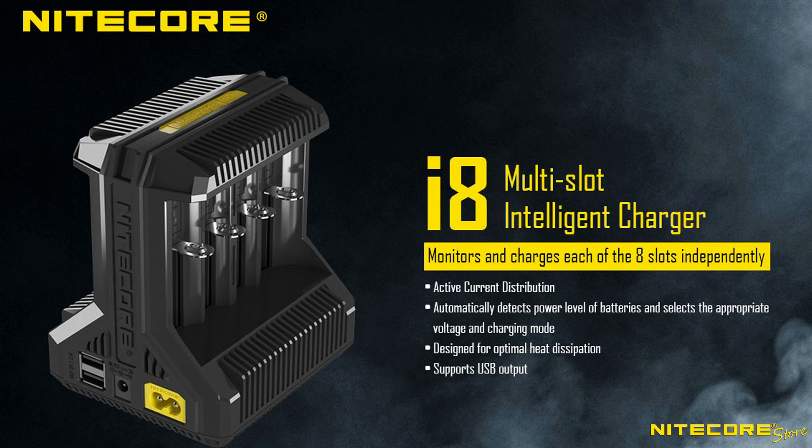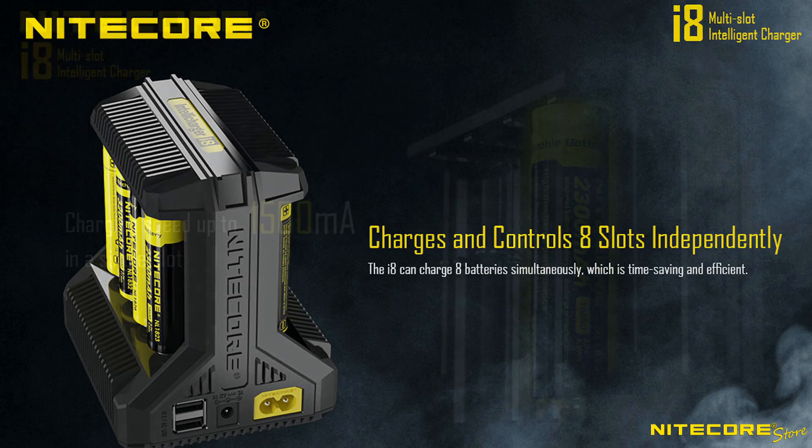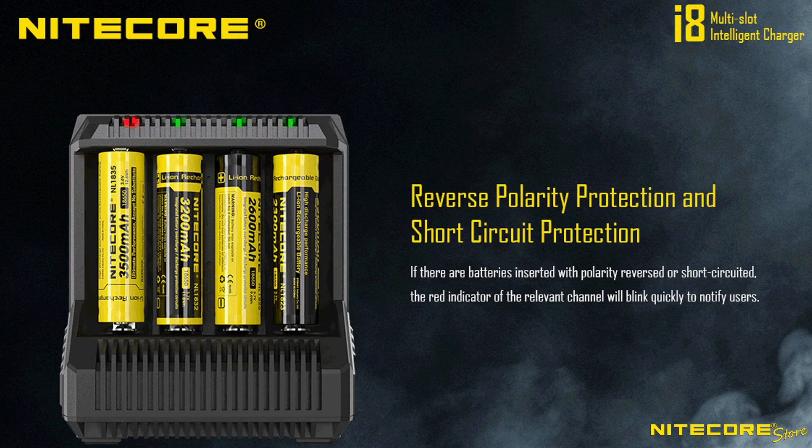The Nitecore i8 IntelliCharger is an 8-bay universal charger for rechargeable lithium-ion, IMR, and nickel-cadmium batteries. With smart charging management to control each slot independently at up to 1.5A charging speeds and built-in safety features, the i8 will charge your batteries efficiently and safely.